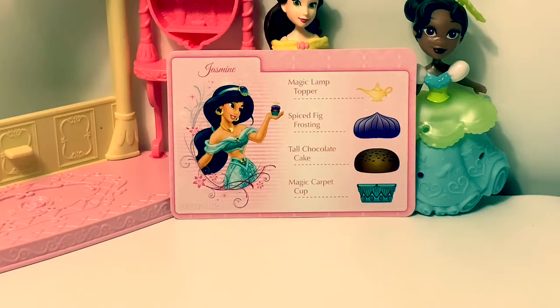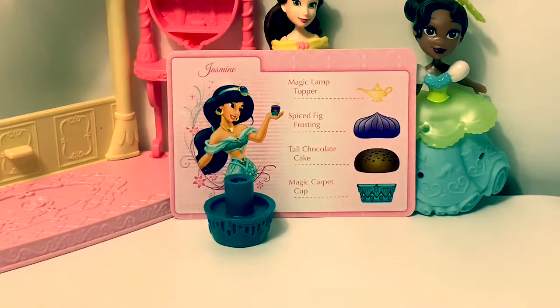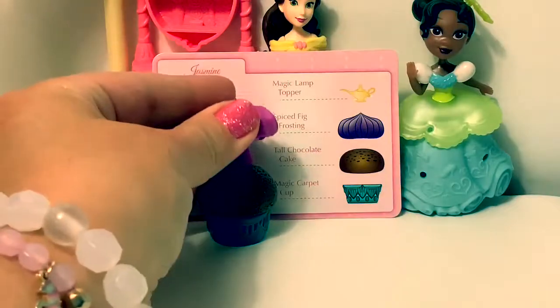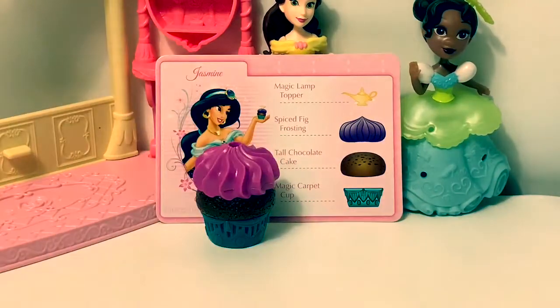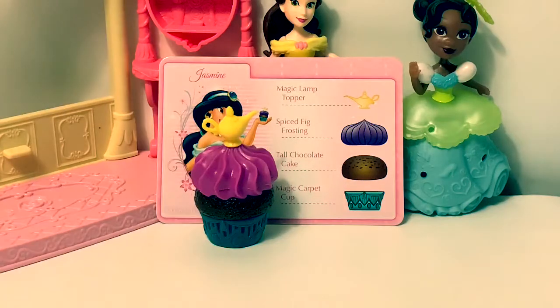Let's make Princess Jasmine's cupcake. Magic carpet cup. Tall chocolate cake. Spiced big frosting. And a magic lamp topper. Pretty.